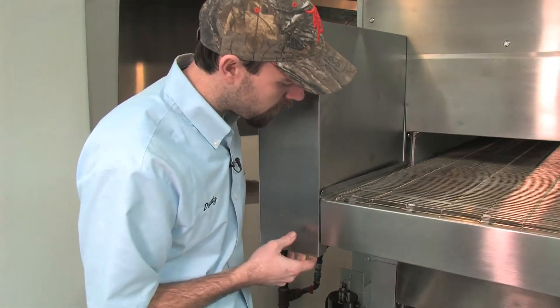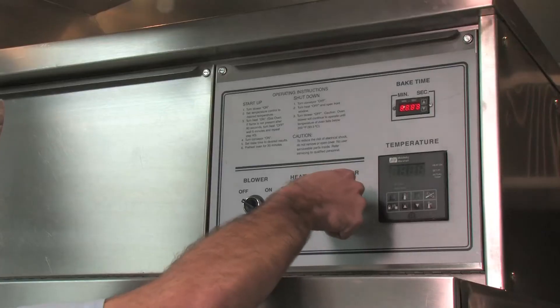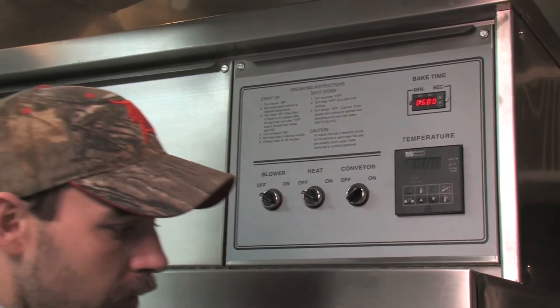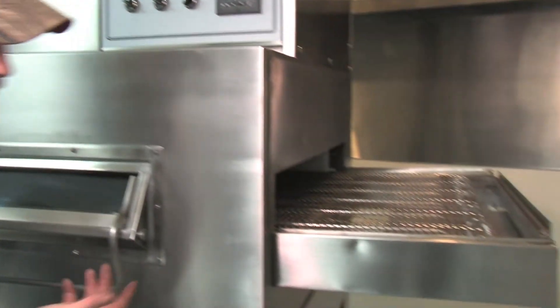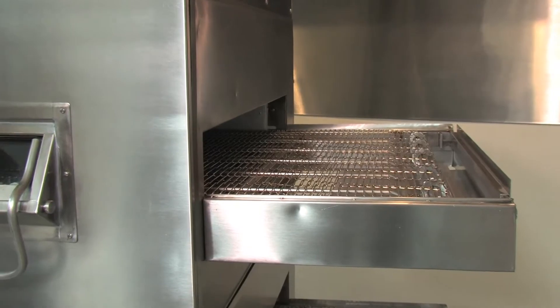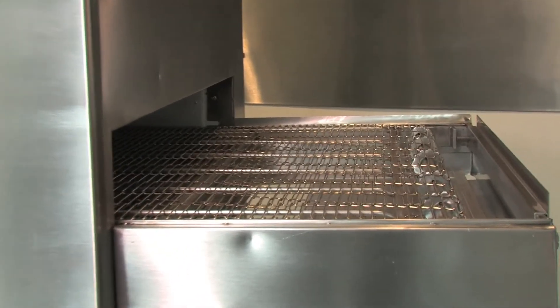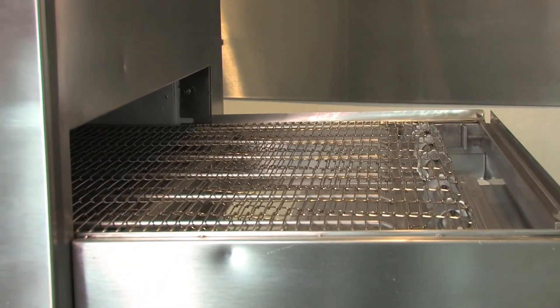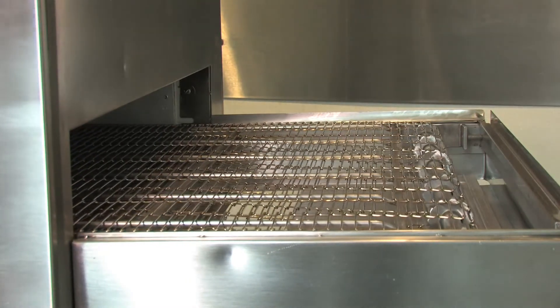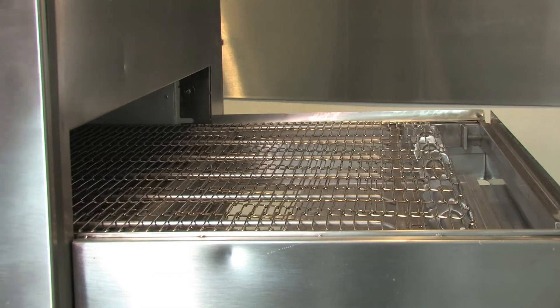And you're good to go. We're going to check and see if the conveyor turns on — we're going to turn this on. Power came back on. Now we just wait to see if the conveyor turns. And the conveyor seems to be turning. Ready to go back into business.